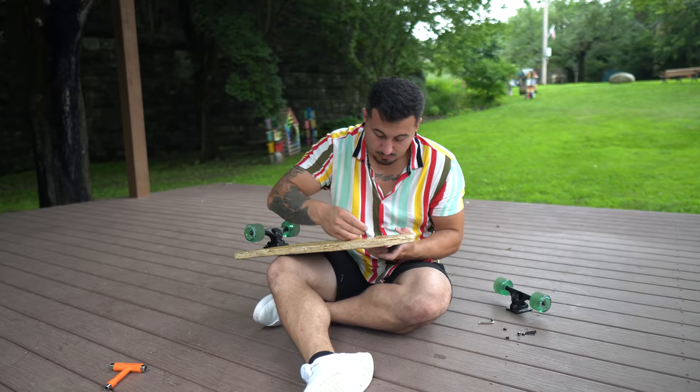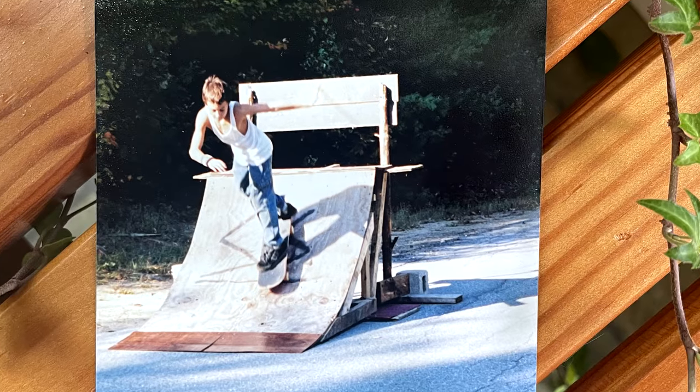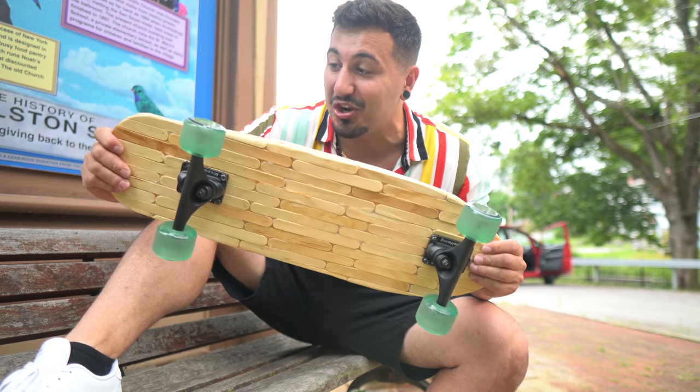The next day I started putting the grip tape and trucks on it. I was so excited to try this thing out. This really takes me back — I've always loved skateboarding, and like most kids my age, I grew up with Tony Hawk games. When I was a kid I used to skateboard until it was so dark I couldn't even see. The trucks are on, the grip tape's on, this thing's looking sick and feeling sturdy — but it just started raining.